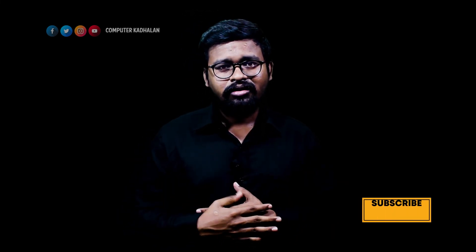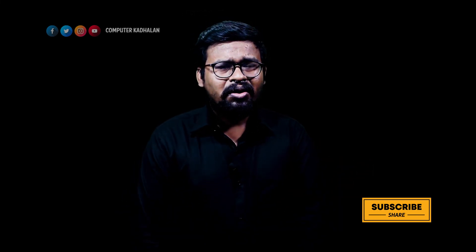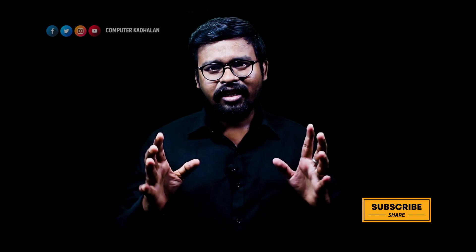If you use JBL products, you can get all of them replaced at the service center. Please comment below in the comment section. If you follow me on Instagram or Twitter, you can stay updated. If you like this video, check out more videos on the channel. Subscribe and bye!